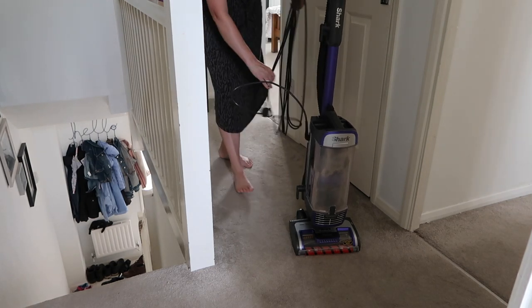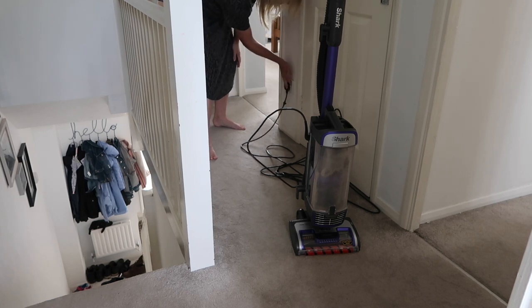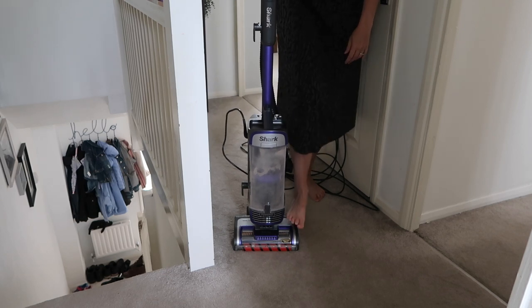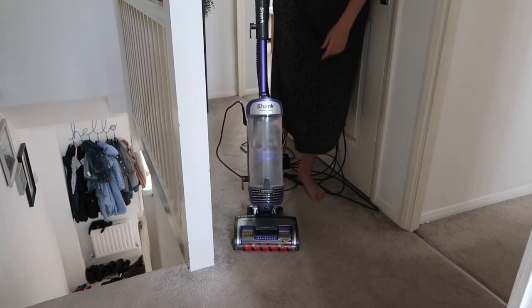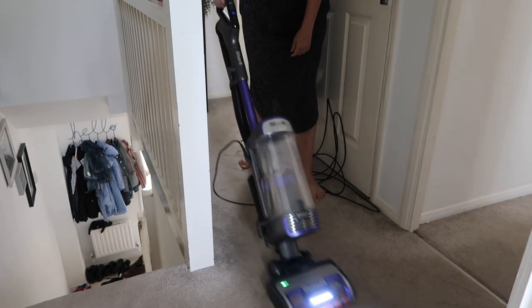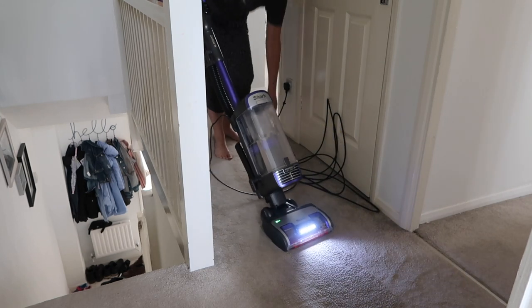One of the key features of this Shark vacuum cleaner is its eight-metre cord, which is really good. I live in a four-bed house and I'm able to plug it in at the top of my stairs in the hallway and reach every single bedroom and all the little corners. Similarly downstairs, I plug it into a socket in the middle of the house in our hallway and I can do the rugs, the sofas, and the hard floors. The cable length is perfect — exactly what you want.